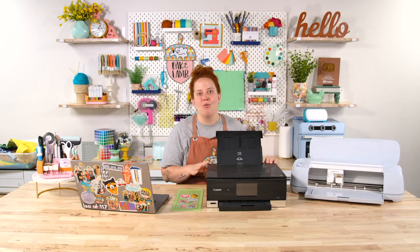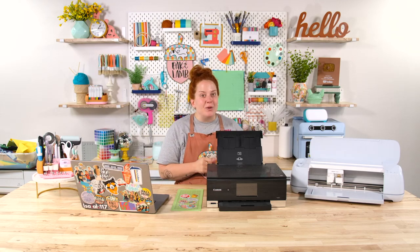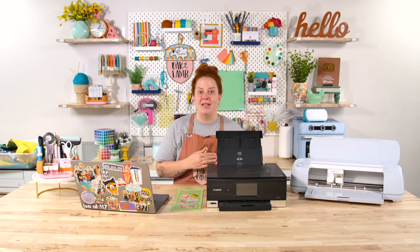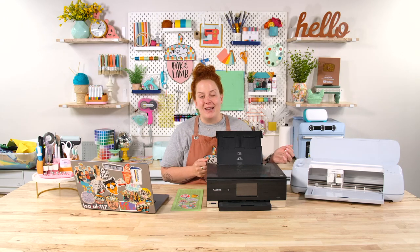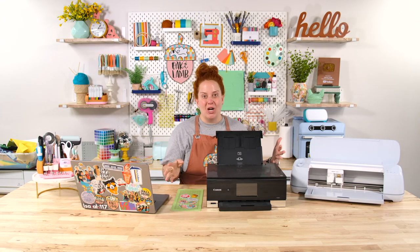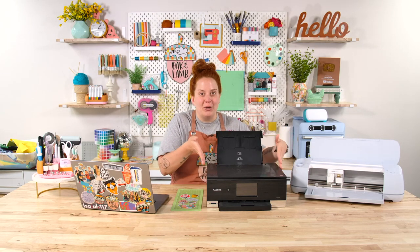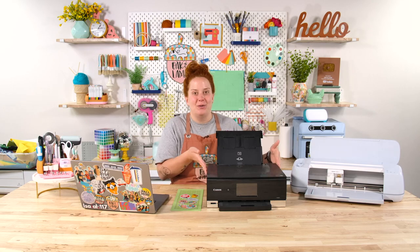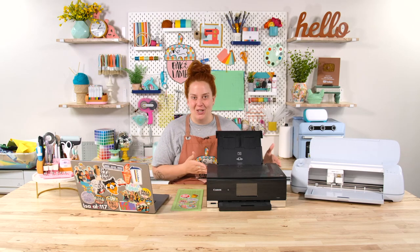We also have the Epson Workforce printer here in the studio. One reason we do like that printer is because of the wide format option. Cricut Design Space has recently enlarged the area that you can print and then cut, so you can print bigger than a standard printer will allow. Having a larger format printer is also very useful.